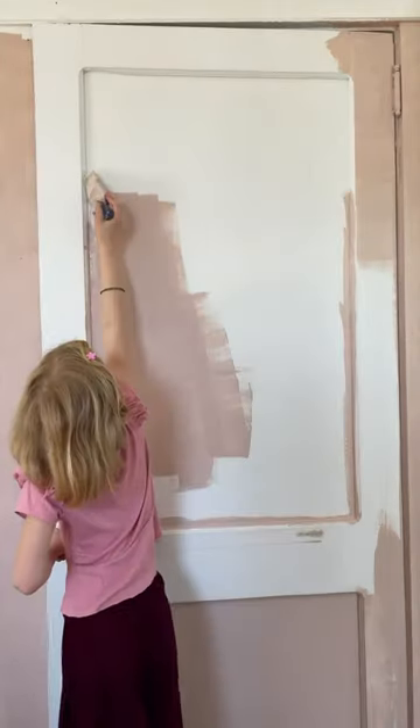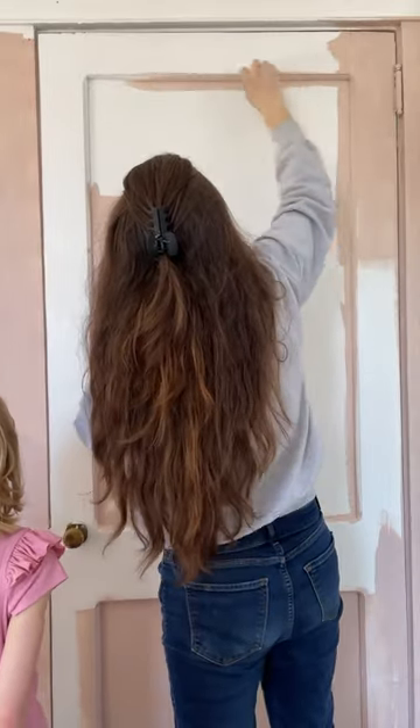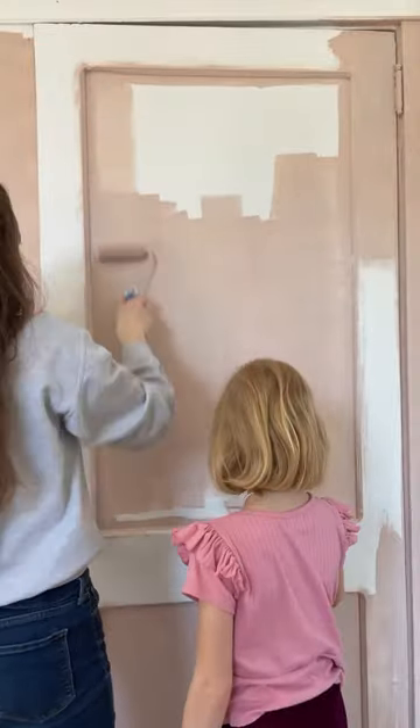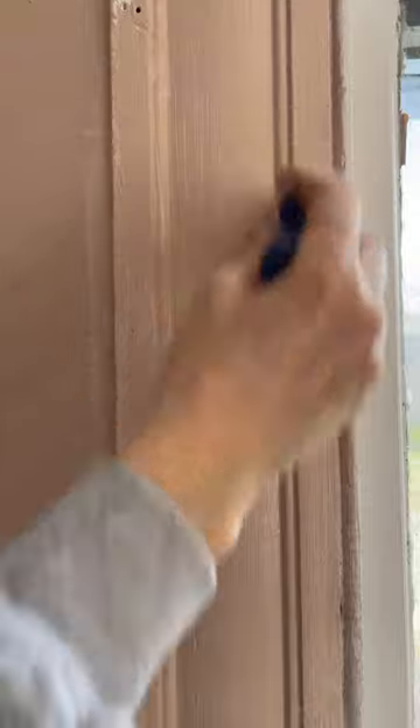I decided to hire in some help for this, but unfortunately she wasn't tall enough so I had to get back to the job. I asked you guys on Instagram if I should paint the trim and doors, and half of you said yes and half said no — which is pretty much how I was feeling. Ultimately I asked my clients and they said they wanted it painted, so I did it and I'm so glad that I did.